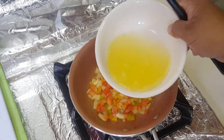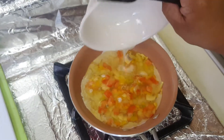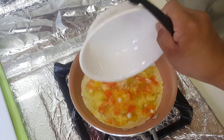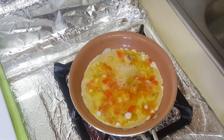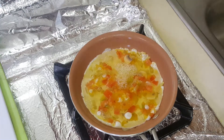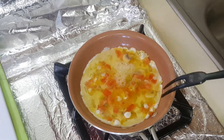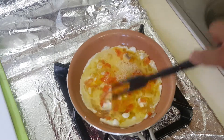Now we put the egg whites in. Cook it slow — put your heat on low heat so it won't burn on the bottom. Keep working it a little bit like that.